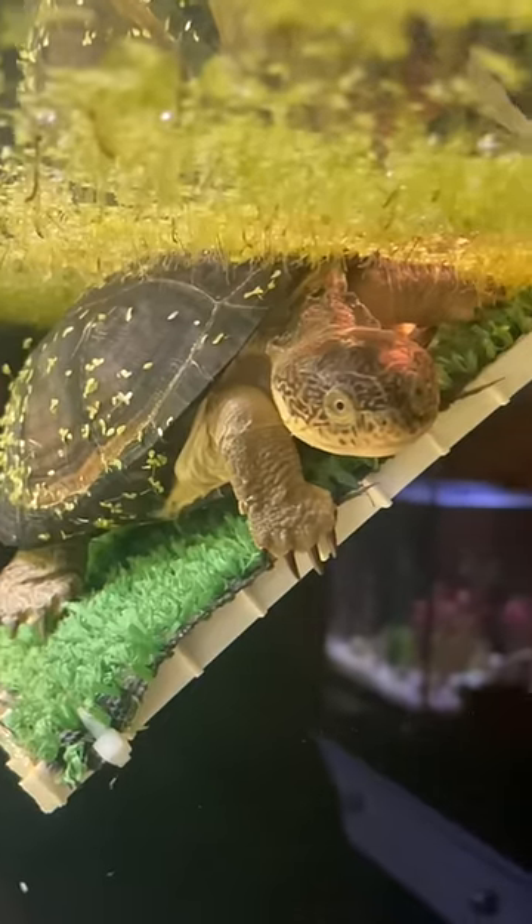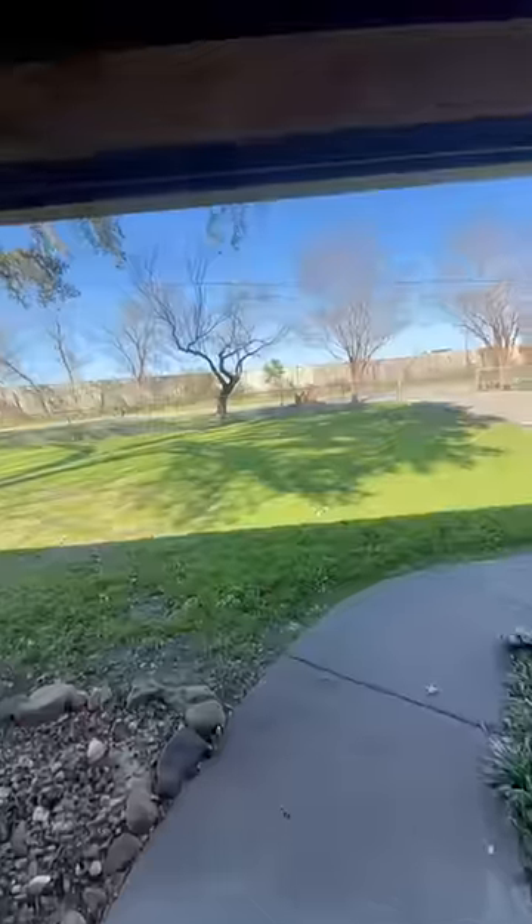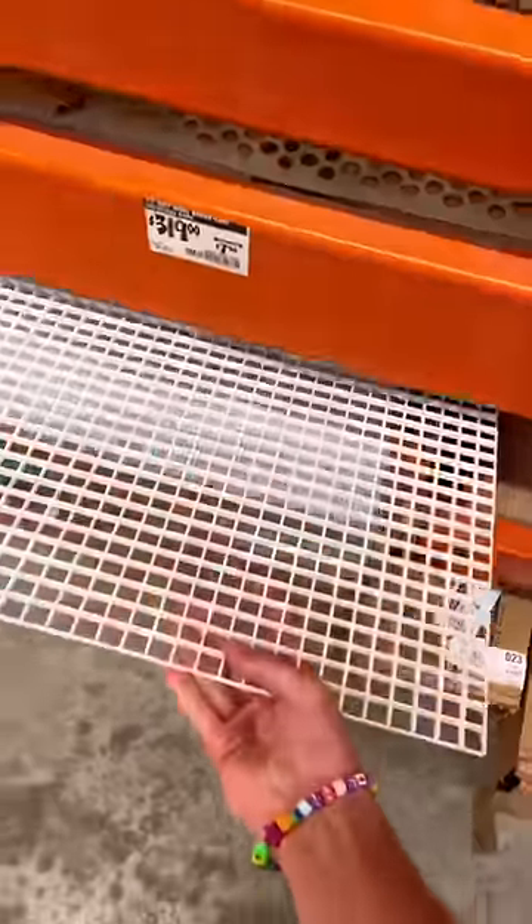Why does my turtle not use his dock to get out of the water? Many of the docks that these pet stores sell are often not cheap, and most of the time they're just too small. After seeing my turtle look miserable on his tiny dock, I finally decided to build my own.